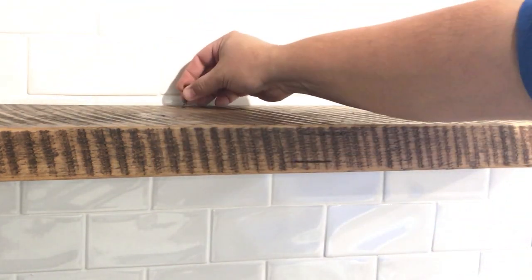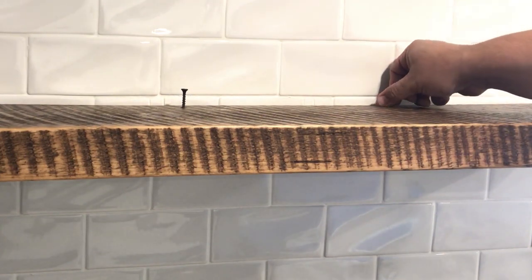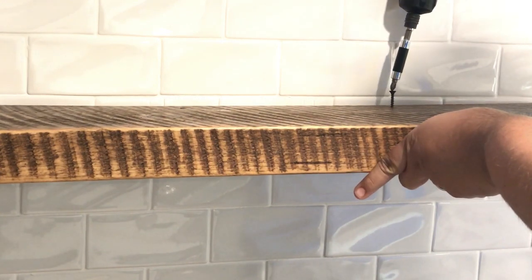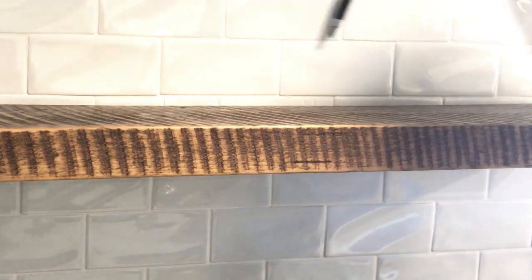Once you've done that, add a little bit of pressure when screwing in the top. Remember that metal bracket doesn't need pilot holes — these screws will drill right through the metal and make it nice and secure. Put a little pressure on the shelf to make sure it's flush in the back before you start screwing it in.